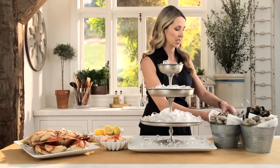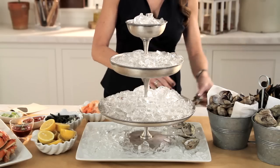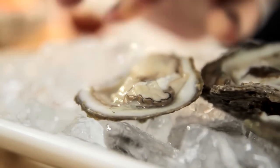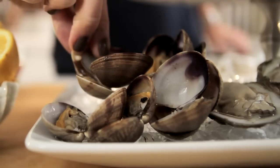I'm starting out with some shucked oysters that I'm going to layer into my bottom tray. I've just steamed some fresh clams and I'm going to place those right beside the oysters.